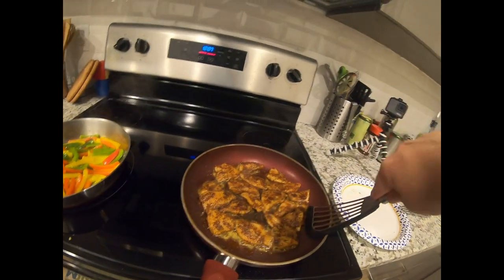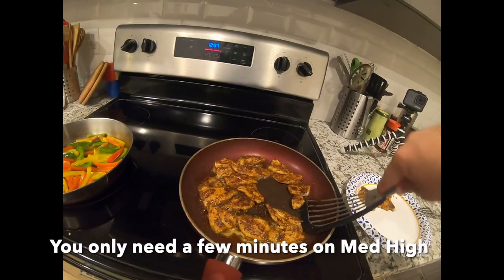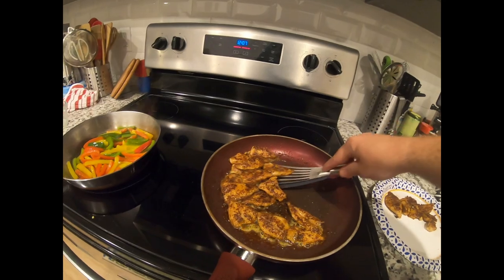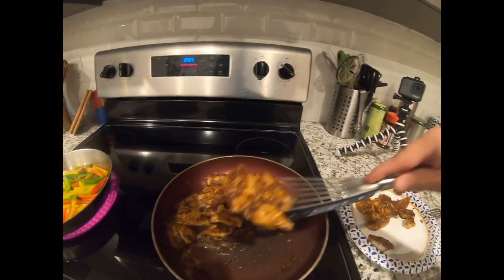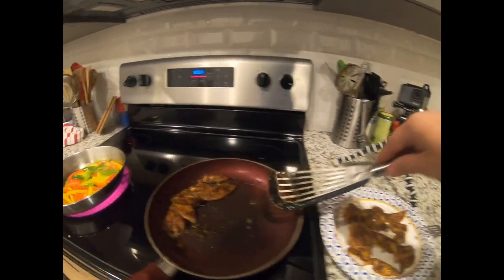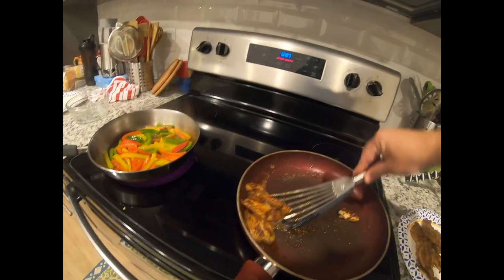We're going to start getting these guys out of the pan. Look at that — they're falling apart, you guys! They are just falling apart. That's exactly what you want.